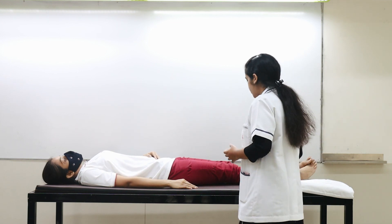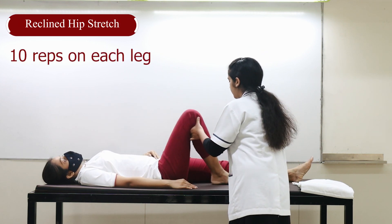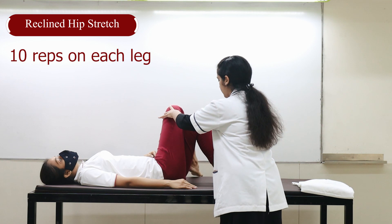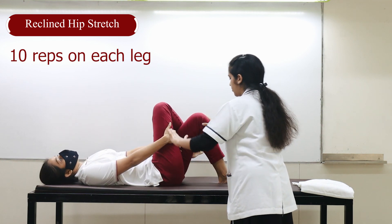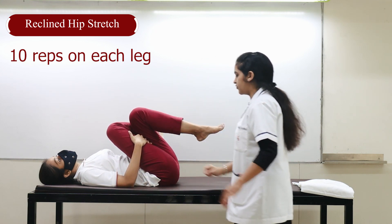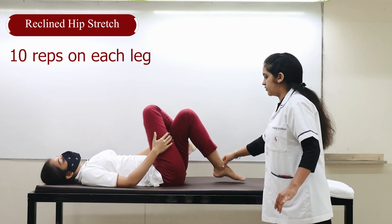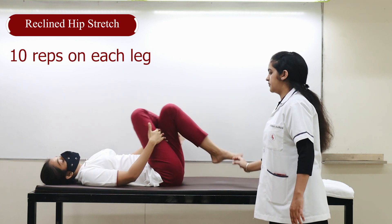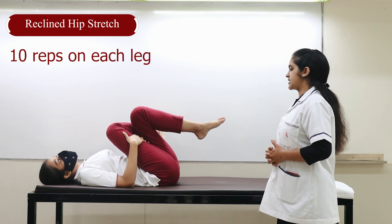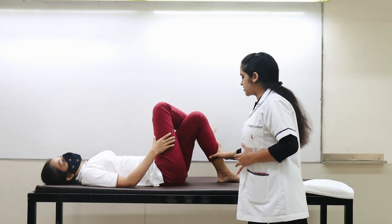For the third stretch, keep one leg above the other. Bend it, then take this leg above the other. Hold your leg from here and pull. Count to 10, then relax. Do it again and count to 10, then relax. Take it down and relax your legs.